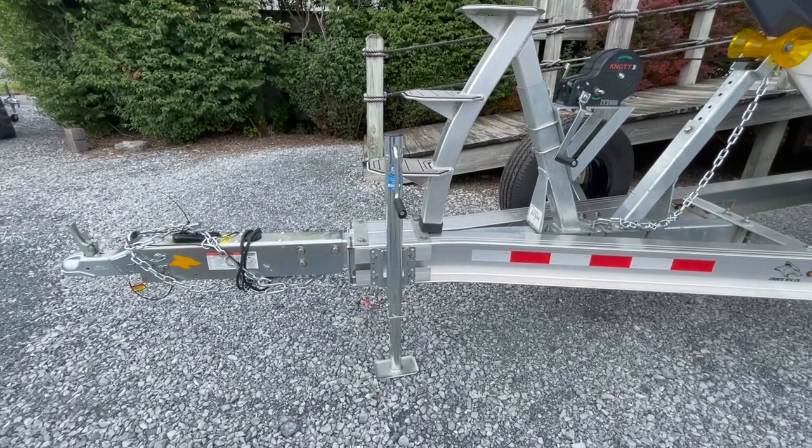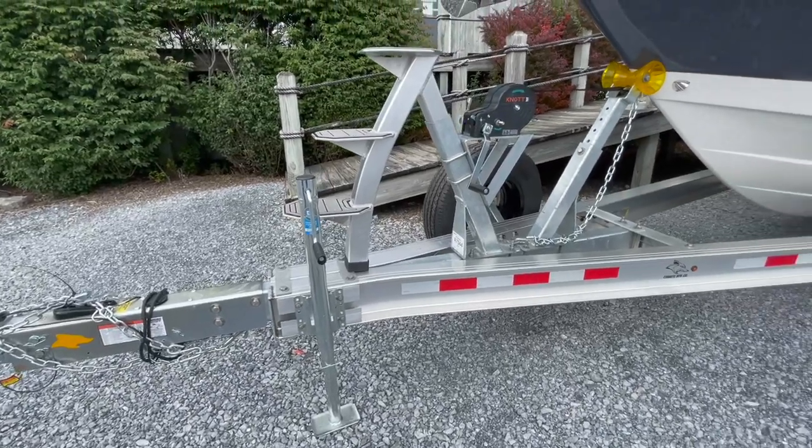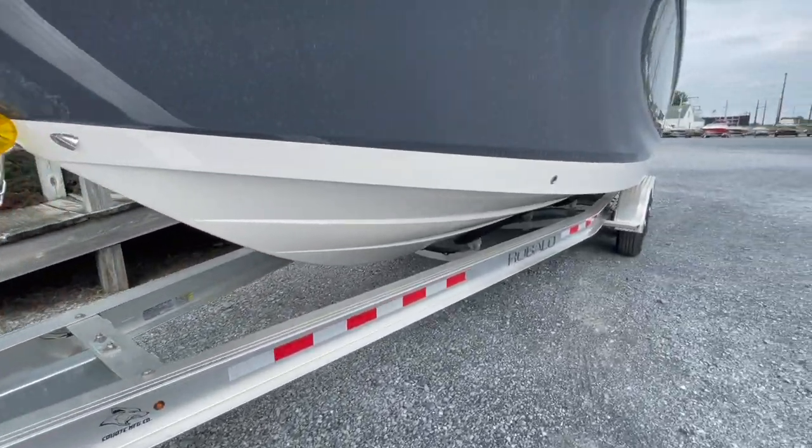Heavy-duty hitch assembly, two and five-sixteenth ball, four-wheel disc brakes. You can see Riballo does it right.